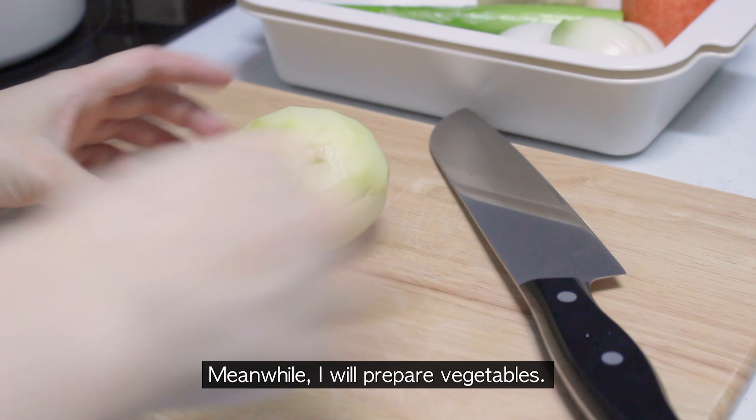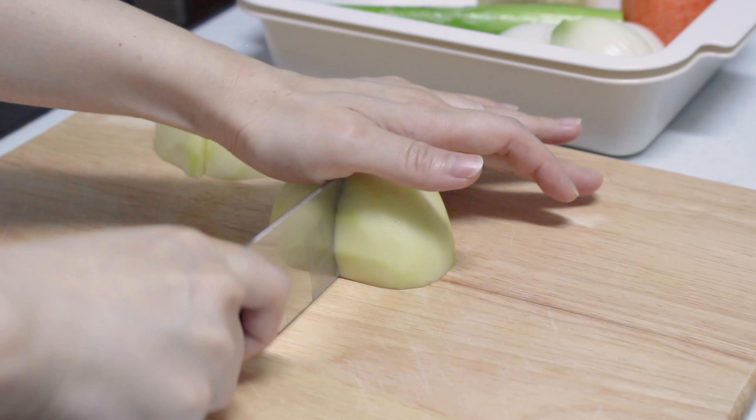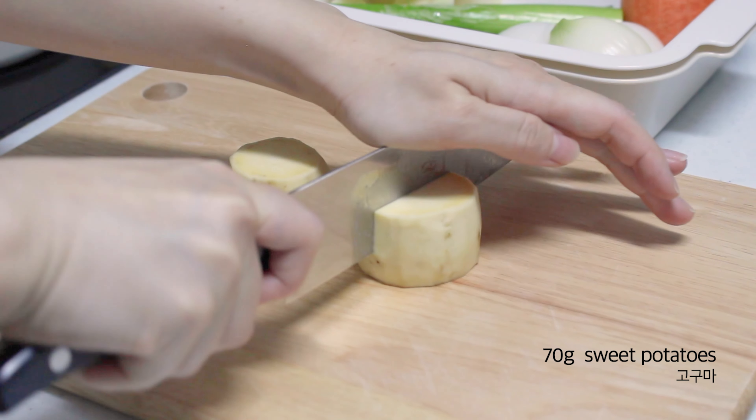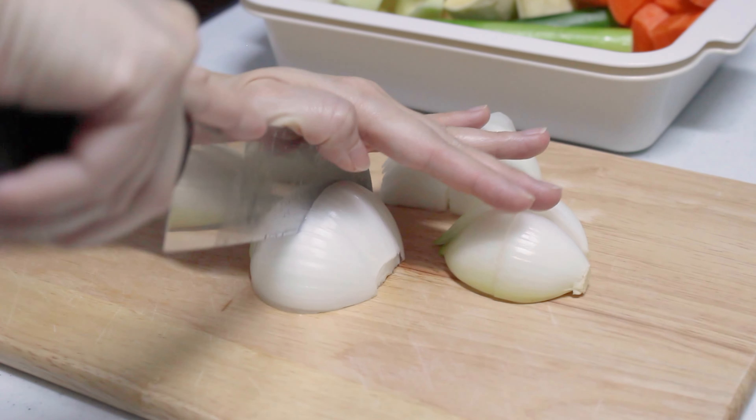I'm going to make a piece of paper. I'll use a piece of paper.